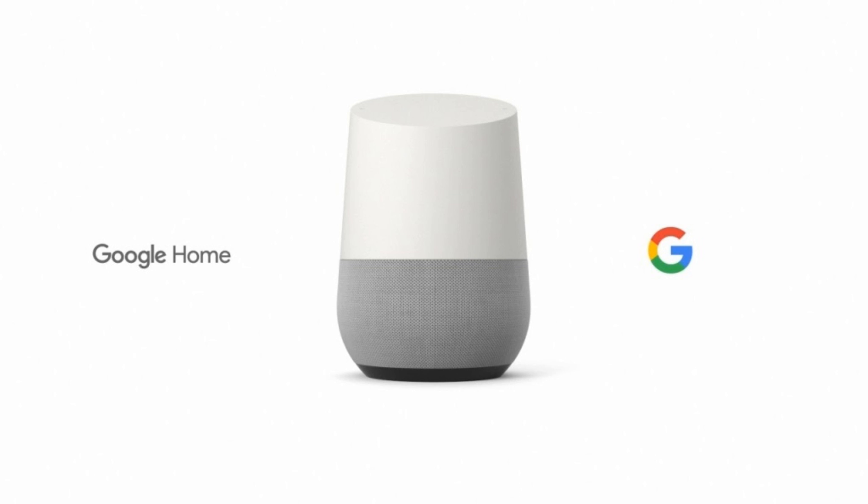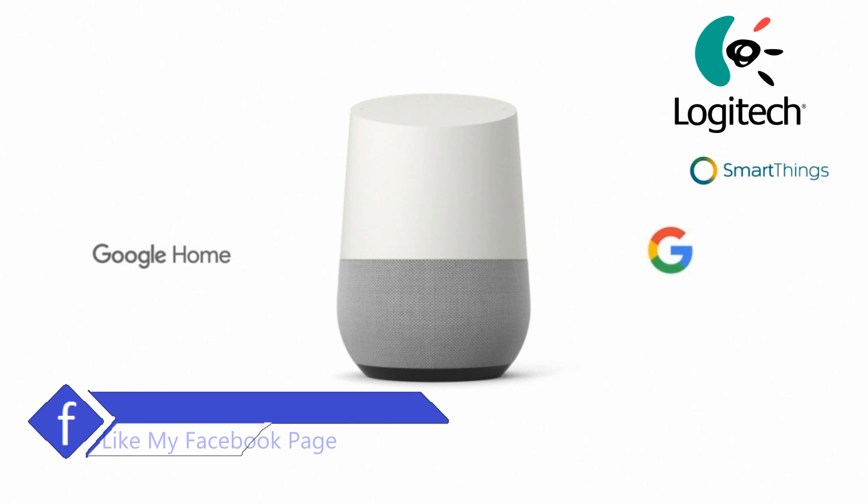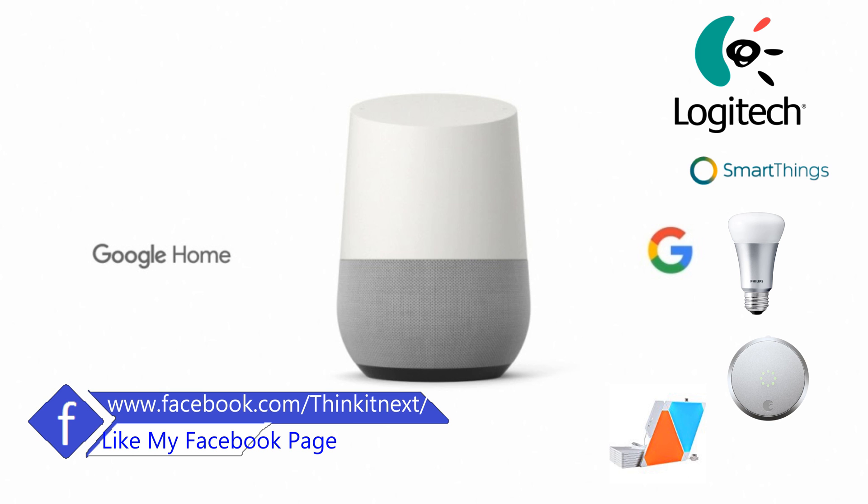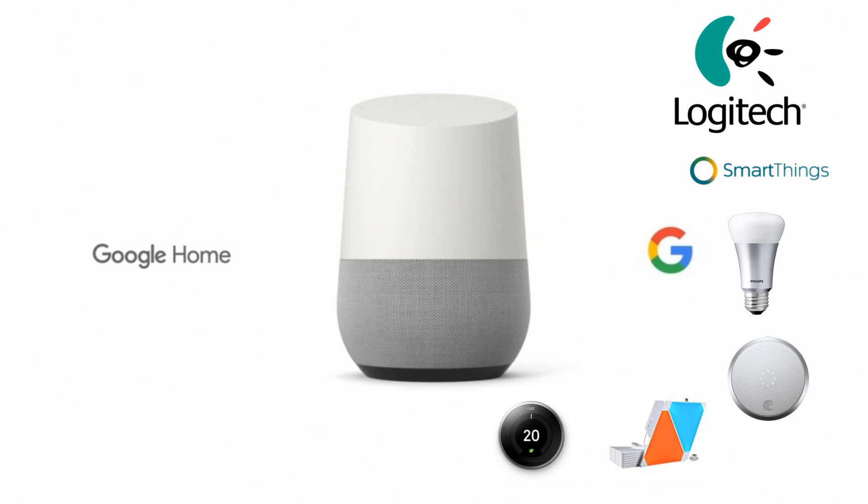Let's check out Google Home Smart Device Integrations. Google Home can be integrated with various devices like Logitech Harmony, SmartThings, Philips Hue, August Door Lock, Nanoleaf, Nest, and much more. I have installed some of these devices in my home, including Nest, Philips Hue, Logitech Harmony, and Nanoleaf. Let me show you how it works with all these devices.